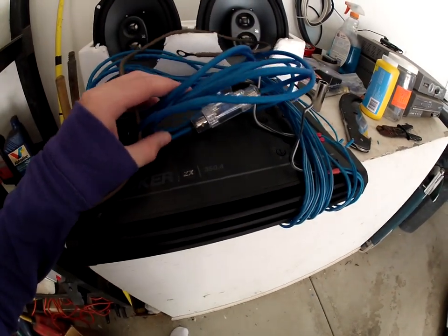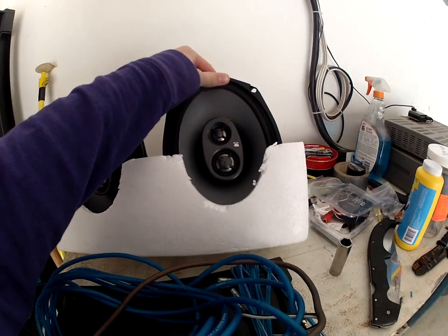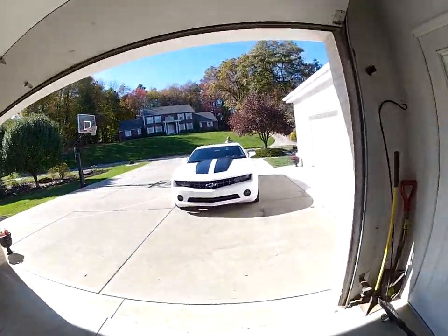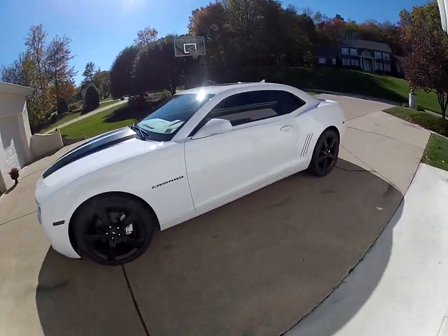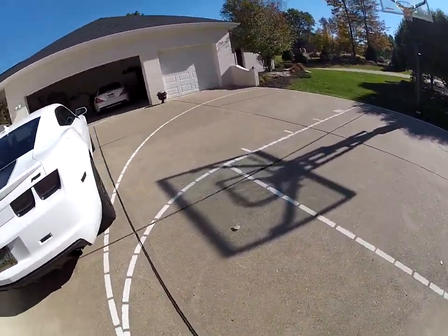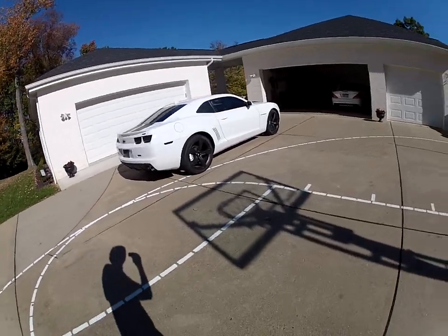It's a Kicker ZX350.4, which will be powering the 6x9s and the 6.5 inch speakers. That's about it. If you have any questions, just comment. If you like the Camaro and you like getting updates, subscribe and ask questions.